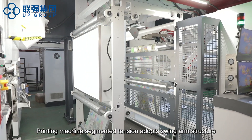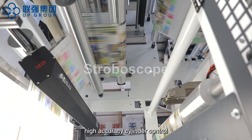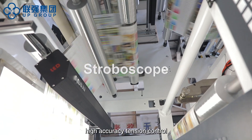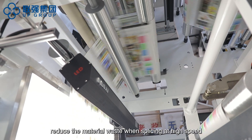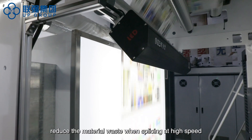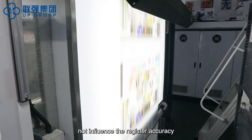The printing machine features segmented tension, adopting a swing arm structure with high accuracy cylinder control and high accuracy tension control. Synchronous controls reduce material waste when splicing at high speed. Speed ramps up and down quickly without influencing register accuracy.